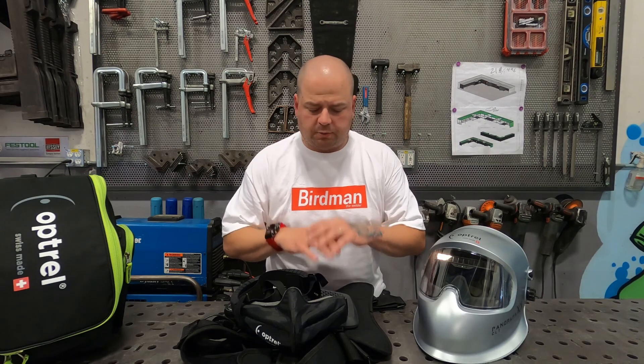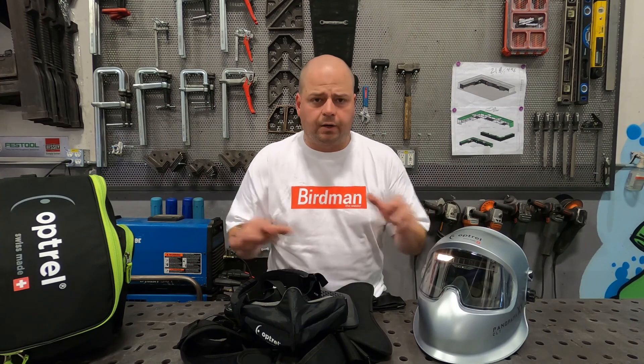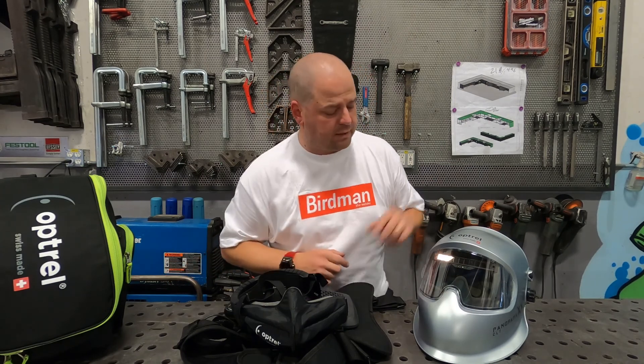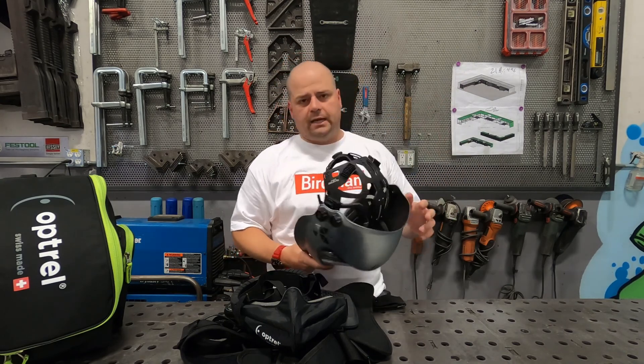Let's talk about a couple of your questions — two of the most commonly asked in my DMs since Optrell announced the release of the Swissair system. Number one: will this work with your existing welding hoods? The answer is yes across the board — it's compatible with all Optrell hoods, all Optrell grinding shields, and all other brands. The most specific question I get is regarding Optrell's holy grail, the Panoramics — will it work with the Swissair? The answer, you're going to love it, is yes.